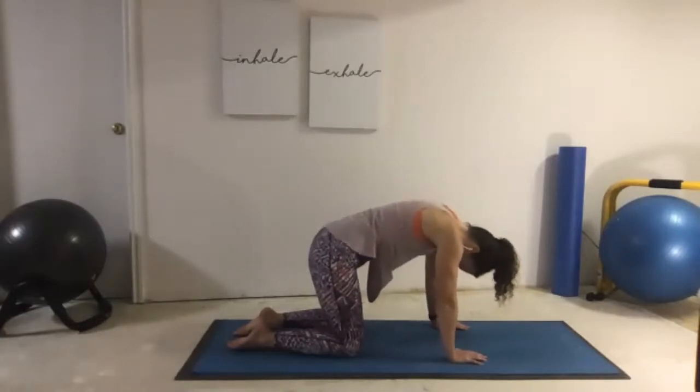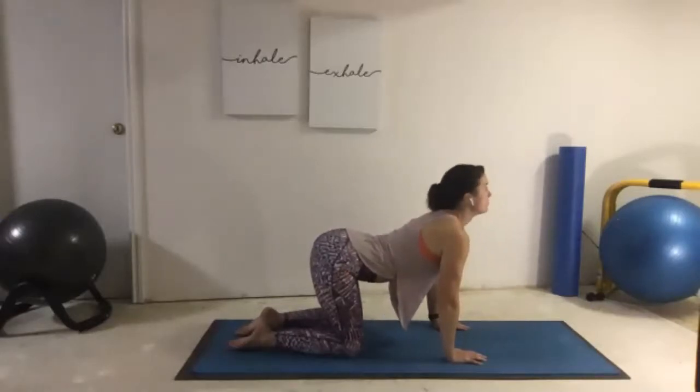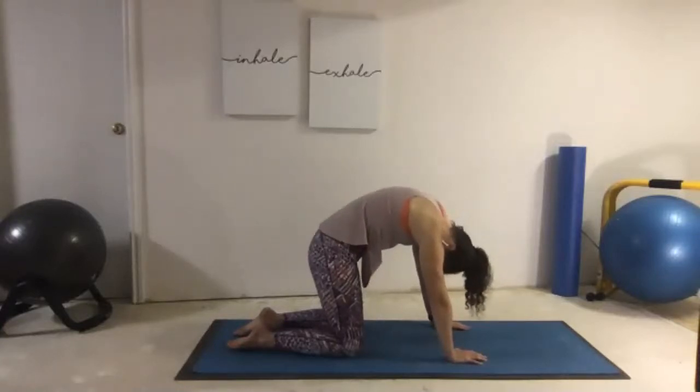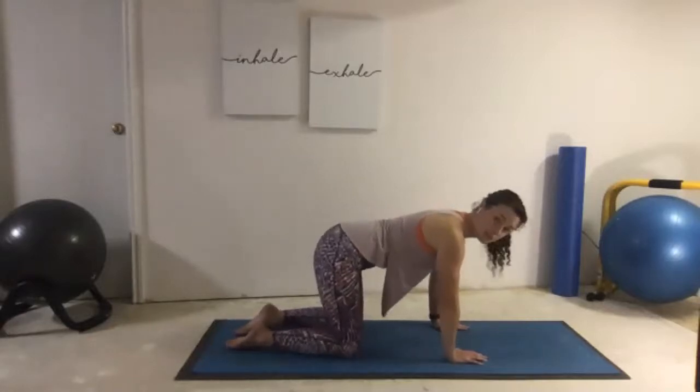Let's do that again. Inhale, open — see how long we can become. And exhale, round up as high as we can. Now just holding tabletop, finding ourselves coming into thread the needle.